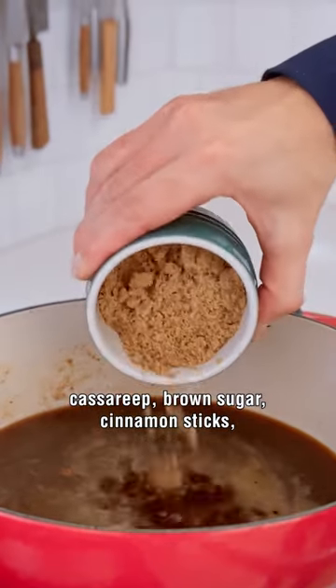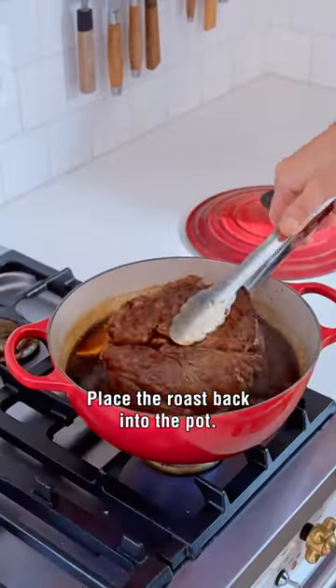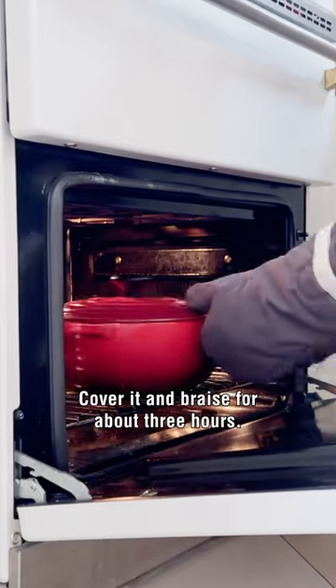Add castor up, ground sugar, cinnamon sticks, cloves, orange slices, and scotch bonnet. Place the roast back into the pot, cover it, and braise for about three hours.